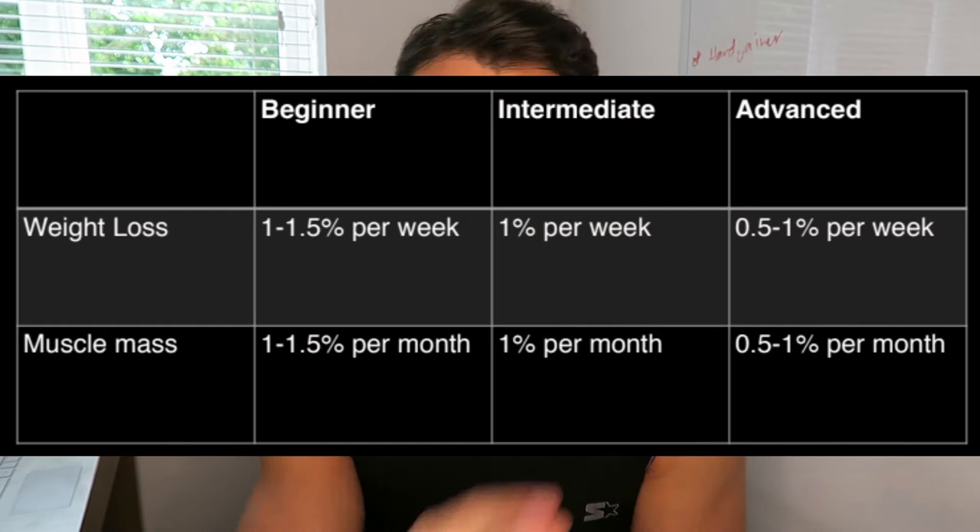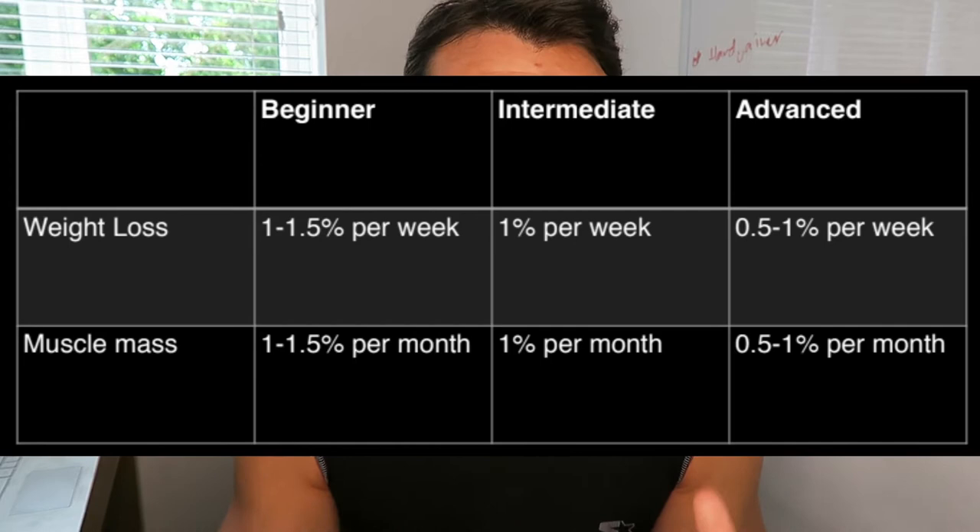Once you're lean, start your bulking phase. I'd recommend no more than a 20% calorie increase from your maintenance level, which normally works out to around 500–700 calories more than maintenance. The reason is there's only a certain amount of muscle your body can produce in a given period of time. For a beginner — and I'll put a chart on screen — you can expect to put on maybe 1 to 1.5% of your body weight in muscle per month. As you get more advanced, that figure drops to around 0.5% or even lower.